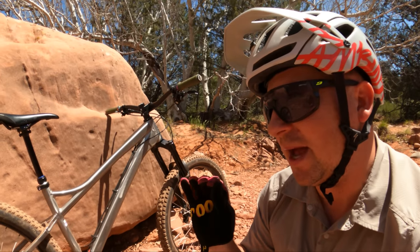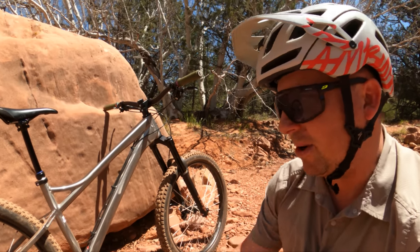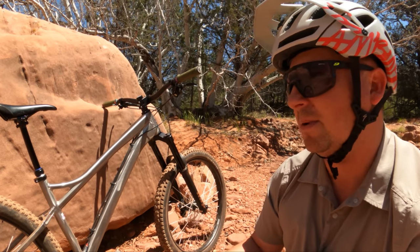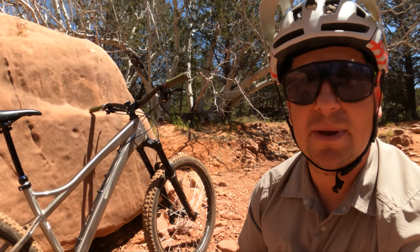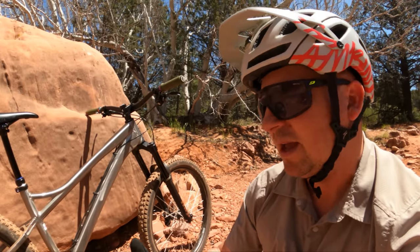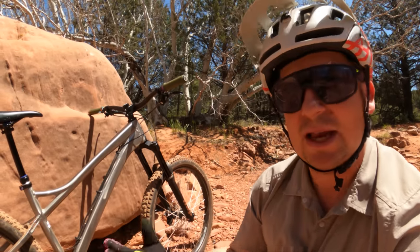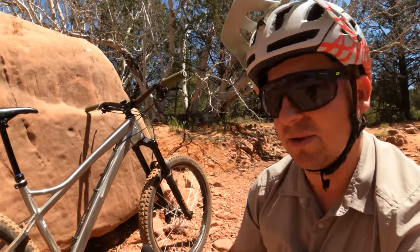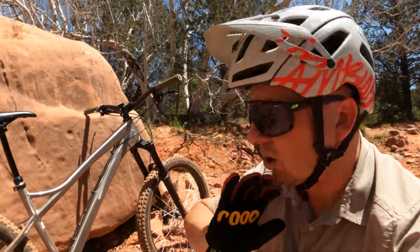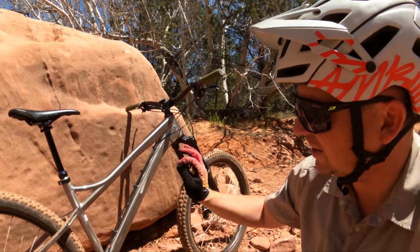This bike has a fun element that very few other bikes have. It just makes you want to smile and party and play everywhere, and that's why we named the channel Hardtail Party — to encourage people to have fun on the trail. None of us are going to be Olympic athletes. What I love about mountain biking is playing around with friends, getting out in nature, taking yourself a little less seriously, turning all the electronics off, and just having fun on the trail. This bike is your ticket to fun.